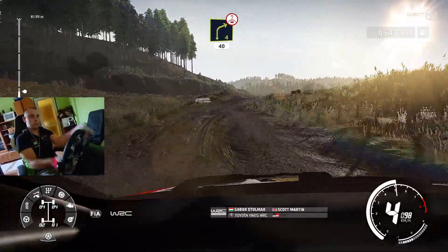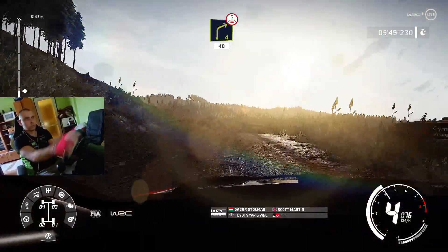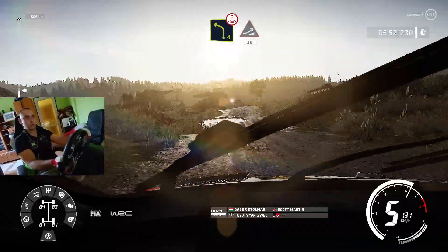Right 4, over crest, 40, caution, left 4, short, over bump, and jump, 30.